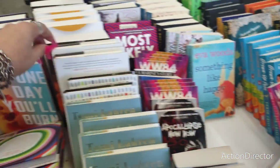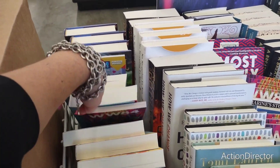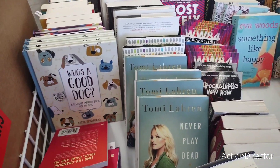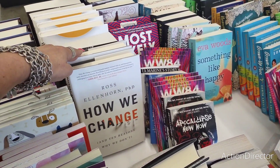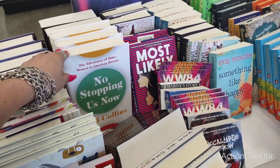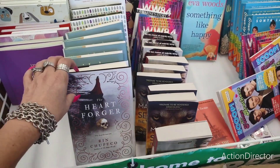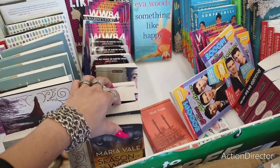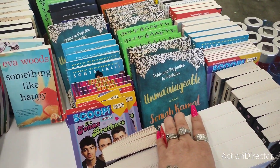The Jonas Brothers are not self-help books. 'One Day You'll Burn' by Dick Wolf. 'Tommy Lahren — Never Play Dead.' 'How We Change and 10 Reasons Why We Don't' — another self-help book. 'The Robots of Gotham,' 'No Stopping Us Now,' 'Heart Forger,' 'Portrait of a Lady,' 'Season of the Wolf,' 'Legend of All Wolves.' 'Pride and Prejudice in Pakistan' — that's a new twist on it.